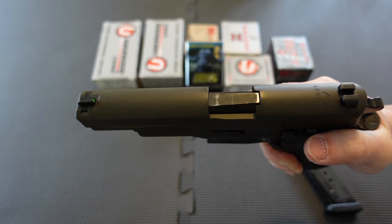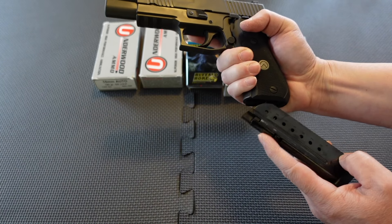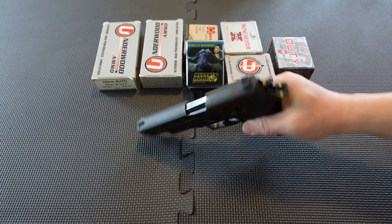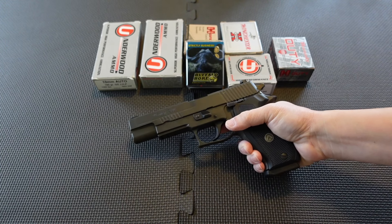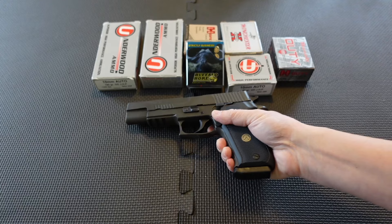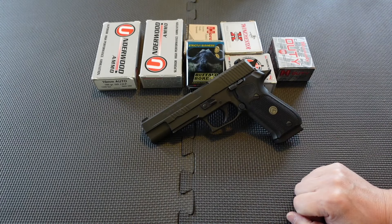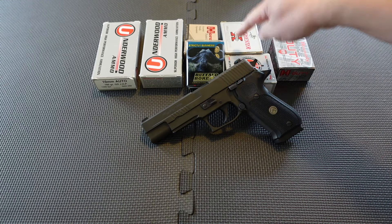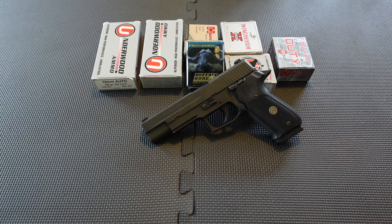This gun has seen a lot of Underwood ammunition and it has functioned flawlessly. I've got quite a bit of 10mm on hand — Underwood, Buffalo Bore, and Hornady — accumulated back in the day. So this gun has had well over a thousand rounds through it with no issues.